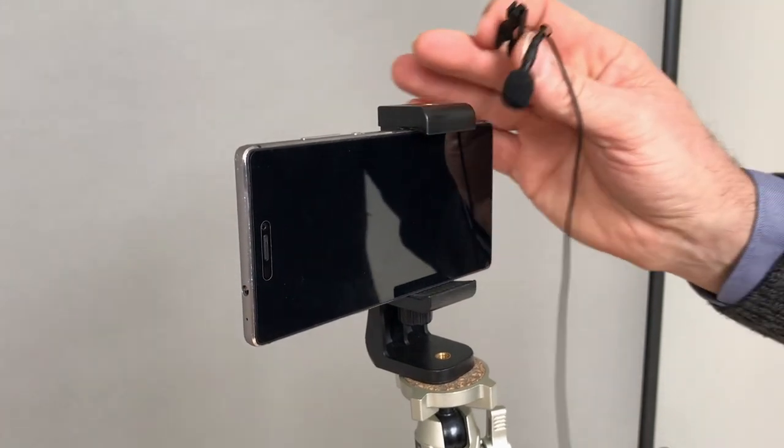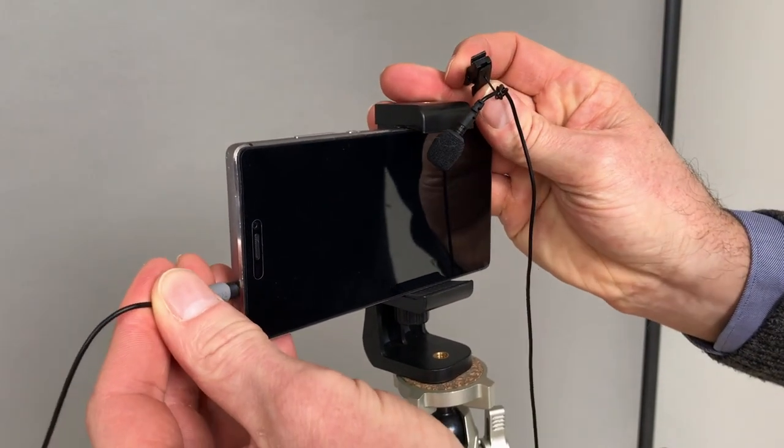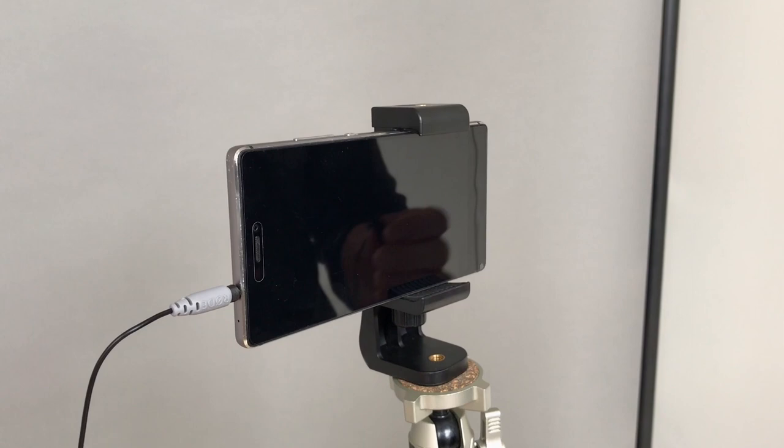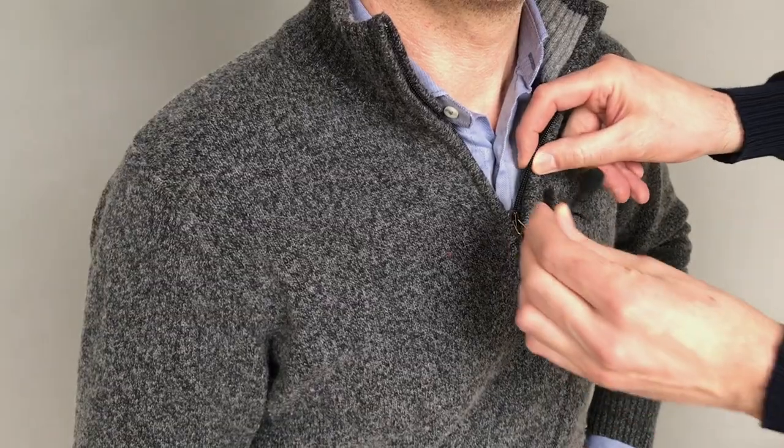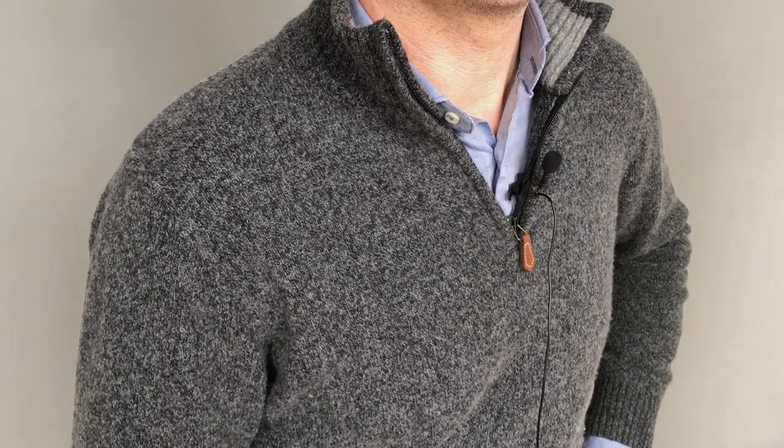If you are using an iPhone 4 or 5, plug your clip mic onto your phone's headphone jack. And if you are using an iPhone 6 or higher, use a lightning jack adapter. Then clip the microphone onto the interviewee.